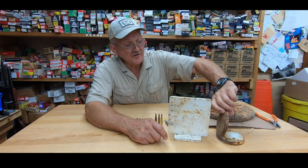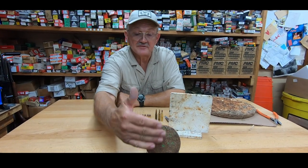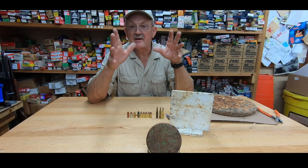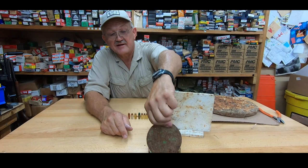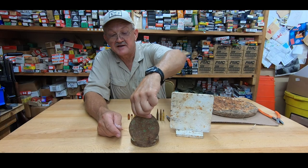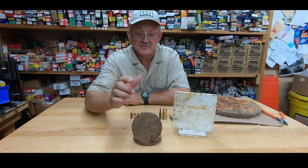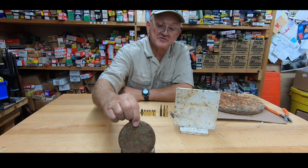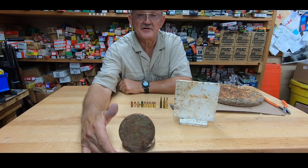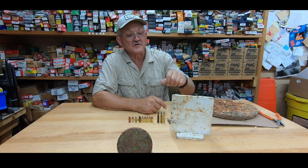So you never want to have a pistol target with a ledge on it. This is a pistol target that's designed correctly. When you shoot it, it'll have the dispersion, but it won't spray back toward the shooter. The correct way to present a pistol target to the shooter is always have the face in front of the ledge, so you never have a 90-degree angle shooting back toward you.